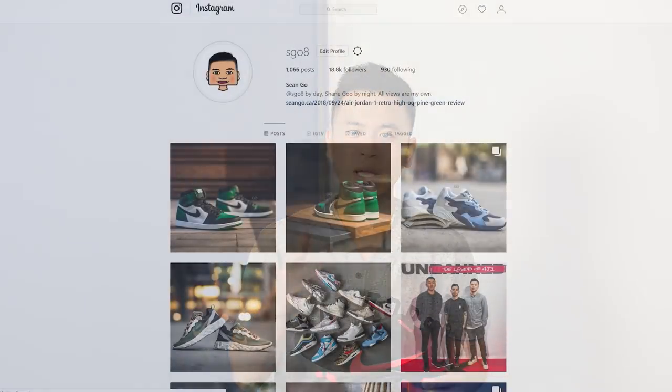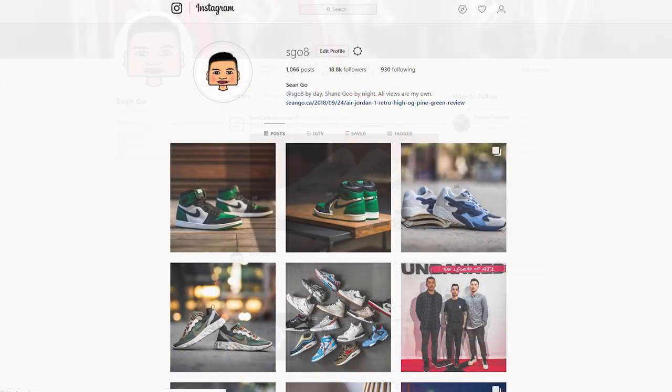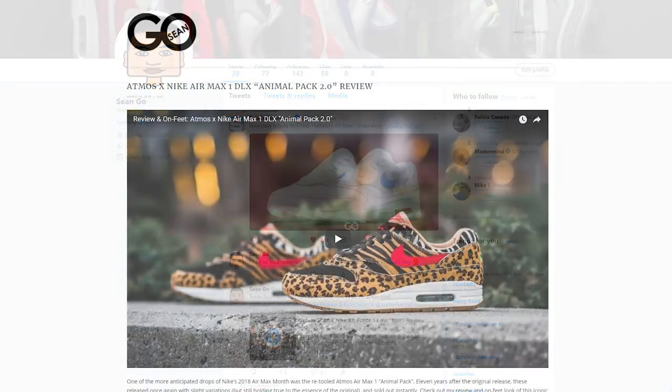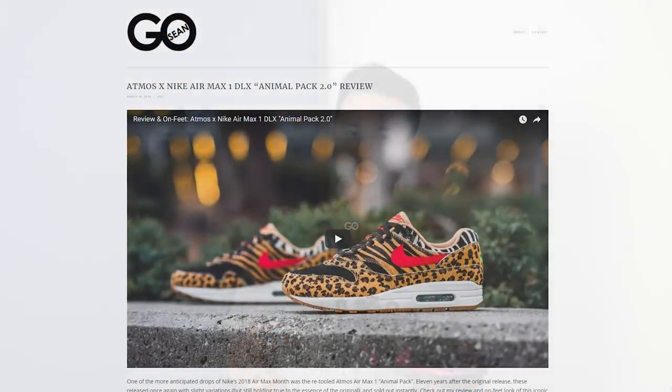Let me know in the comments what you guys think of the Nike React Element 55. If you guys like this video, be sure to like, comment, and subscribe. Give me a follow on Instagram at esko8, check out my Twitter at sean.go, and visit my website at seango.ca. Until next time, thank you guys so much for tuning in, hopefully you enjoyed this video, and I'll catch you guys in the next one.